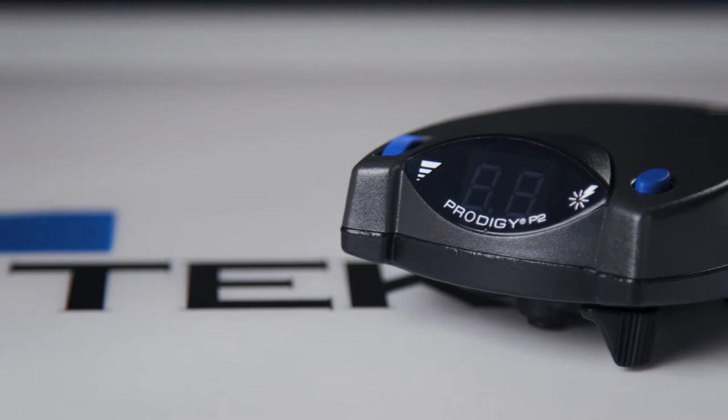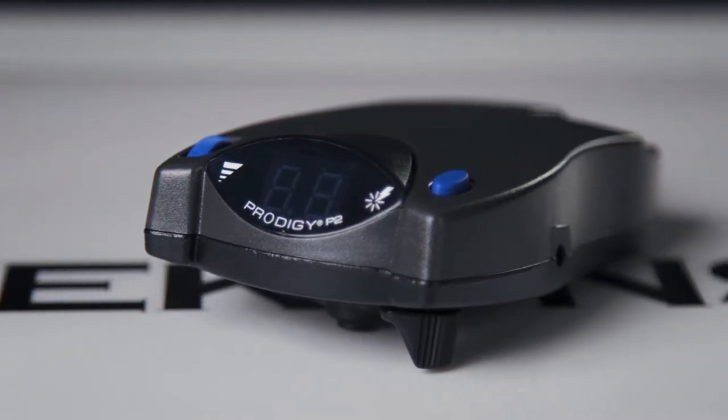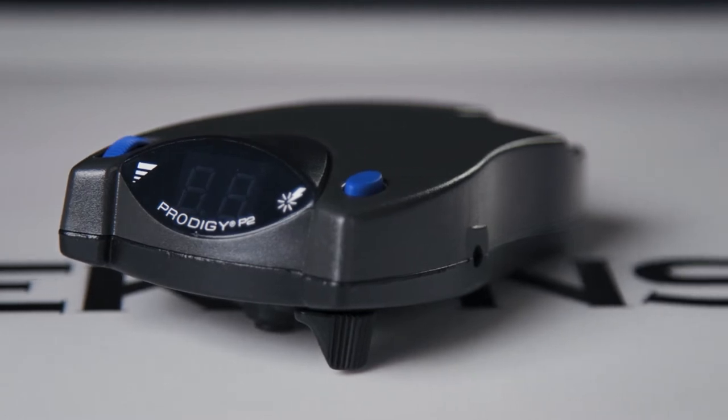This proportional system cuts down the wear and tear and extends the life of your vehicle's brakes. The P2 also cuts power to the trailer's brakes when your vehicle is stopped, extending the life of the magnets and brake shoes in the trailer's brake assemblies.